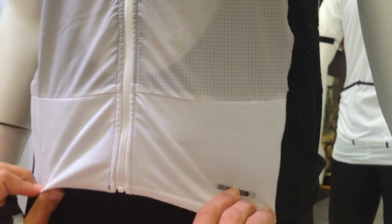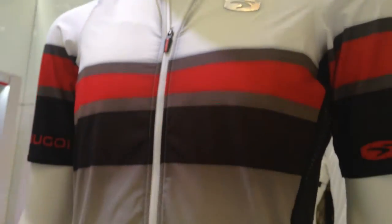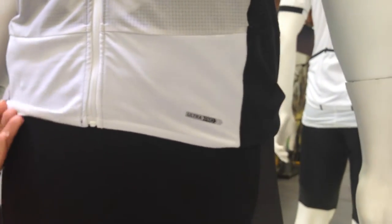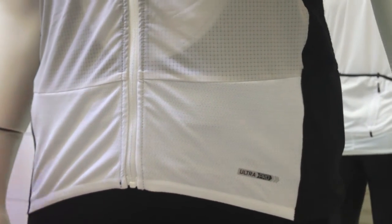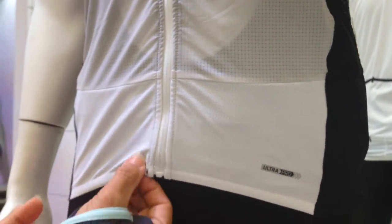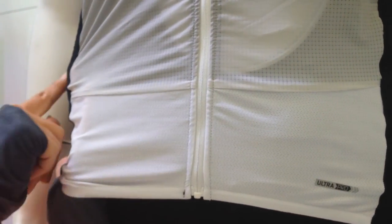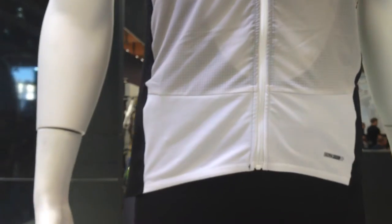I want to touch on the jersey as well. This combination of the jersey and the short together has reduced the weight by a quarter of a pound. For race day, everyone's looking for lighter and more aerodynamic — this is the kit you want. It's got this nice mesh breathable fabric, even more mesh on the side, and what we call ice fill technology. When you perspire, it's actually going to cool your body up to 3 degrees.